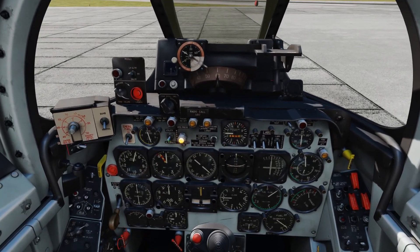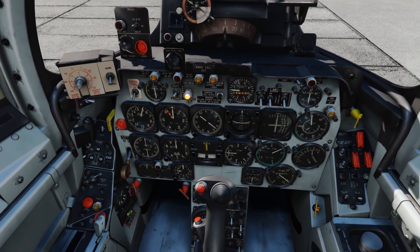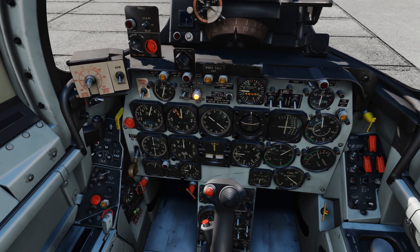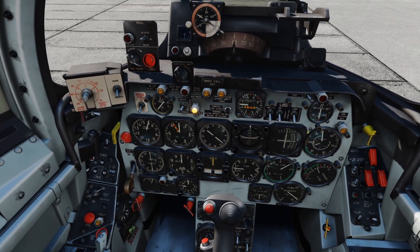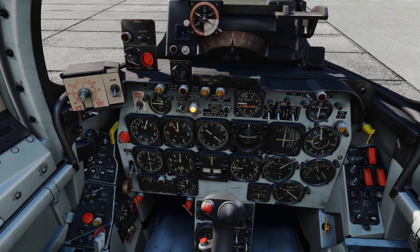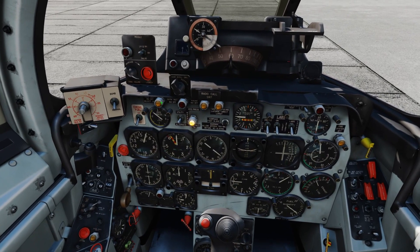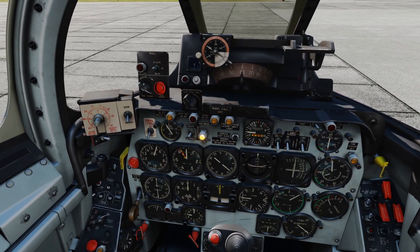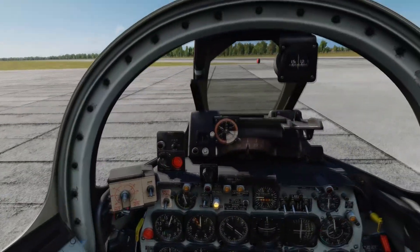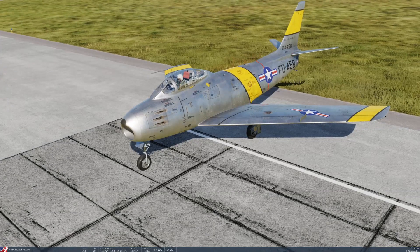We're now just going to watch. We can see that our hydraulic pressure is low. We could activate the alternate hydraulic switch, but we don't need to because we're going to wait for the engine anyway. The engine's spooling up, exhaust temperatures are getting back into the green, fuel flow is fine, and hydraulic pressure is building now. Our speed brakes are in the out position, so we're going to close them by pressing B. I've put them in, so they are now in.